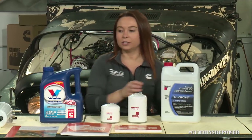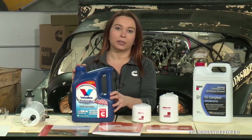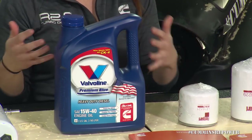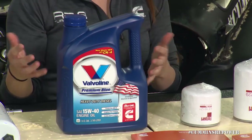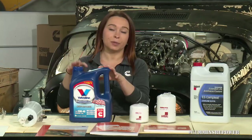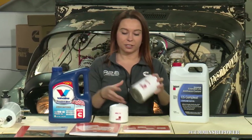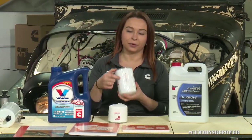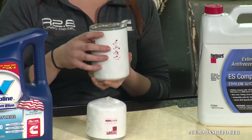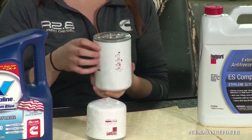Once you've got your coolant filled, you'll move on to oil. We recommend using Valvoline Premium Blue Oil. 15W40 is the weight we recommend for your average temperature. If you're in colder temperatures, you're going to want to change that oil weight, but Valvoline Premium Blue is your Cummins recommended oil. For your oil filters, each filter comes with instructions about pre-filling with oil and lubricating that seal on the top, so make sure you fill those up before you install them to prime the oil system.